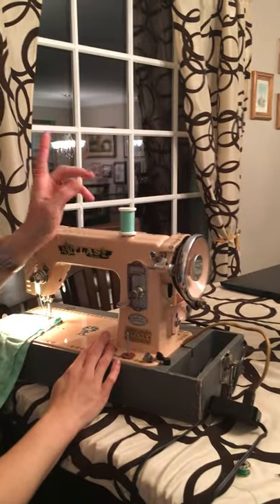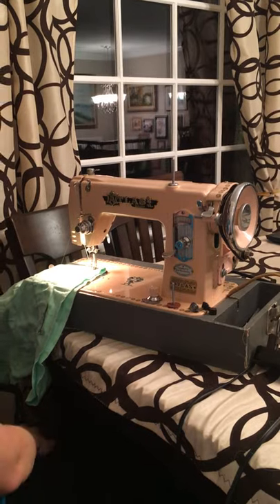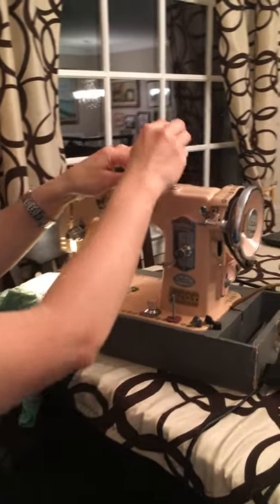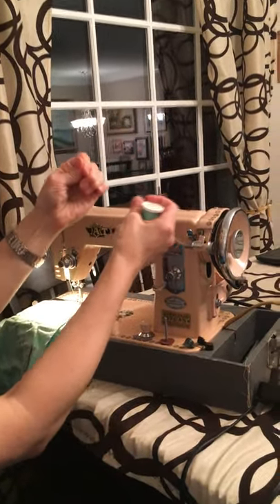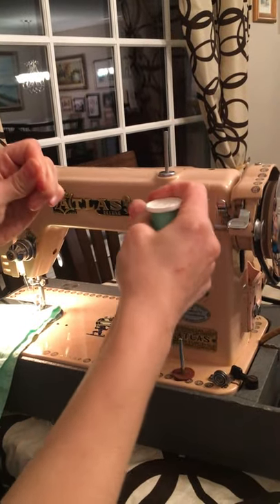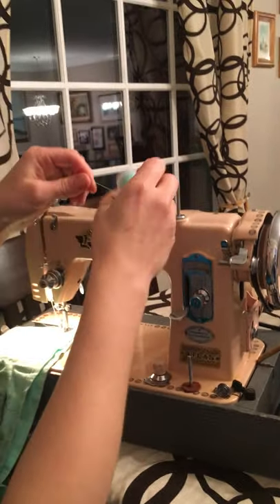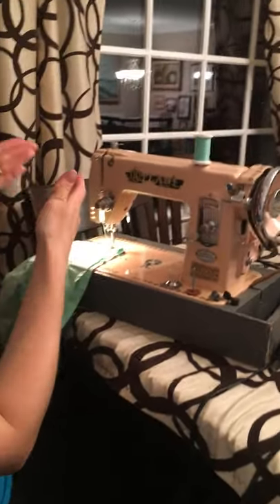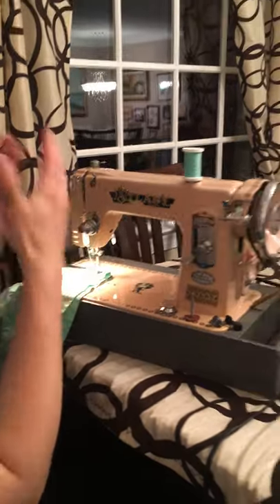First thing: is your thread garbage? I mostly sew with polyester thread. If your thread is cotton and it's more than a few years old, it may be garbage. Pull your thread — if you get a little bit of resistance and it just breaks, your thread is rotten. Throw it away. Same thing in your bobbin — check if the thread in your bobbin is rotten.